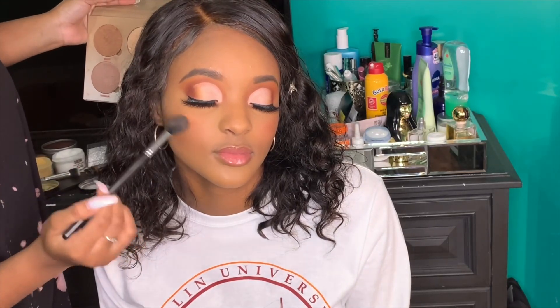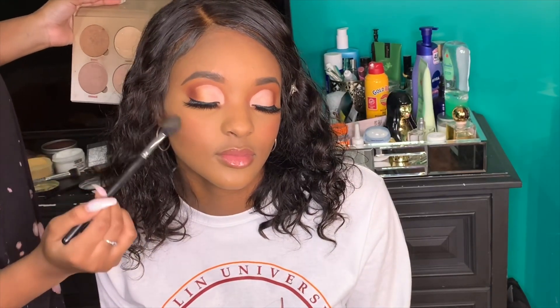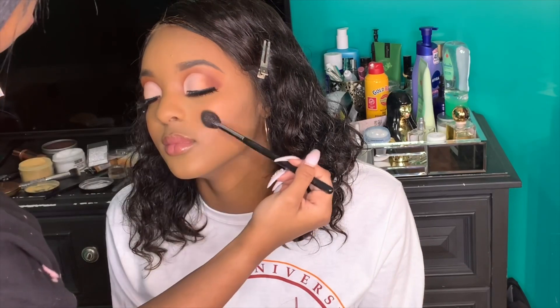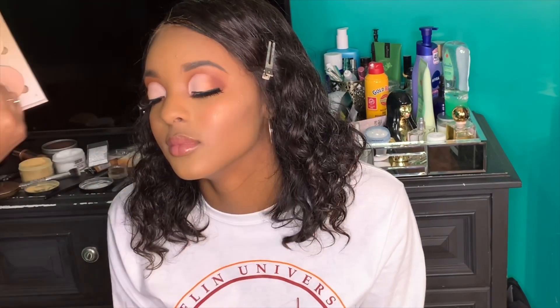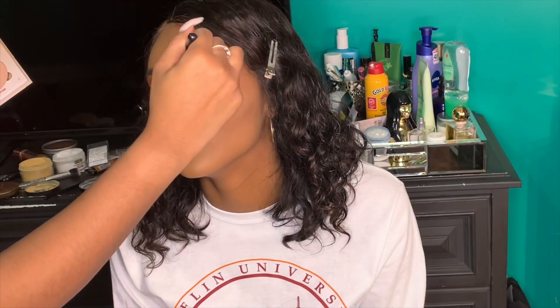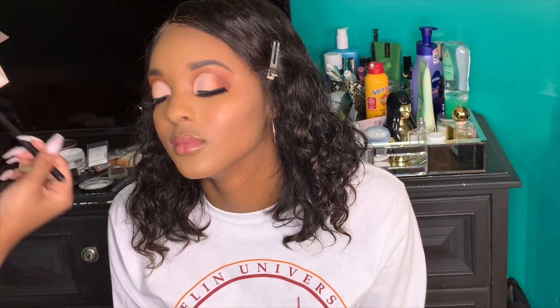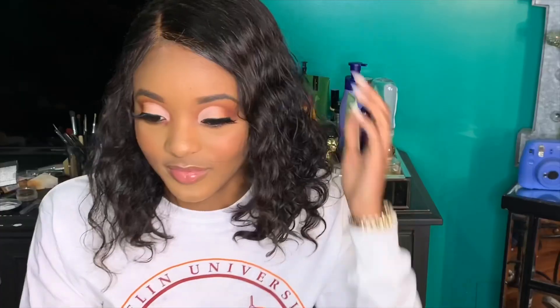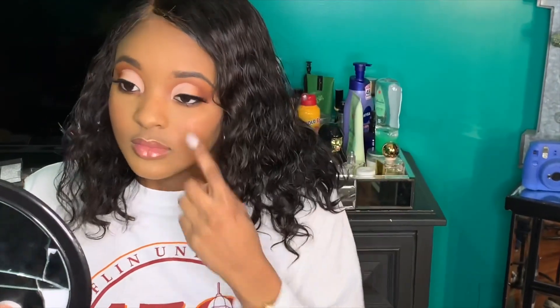Then for highlight, I applied the Anastasia Beverly Hills Glow Kit in Sun Dipped, using the shades Bronze and Sun Kissed. I highlighted the high points of her face — cheekbones, forehead, chin, and nose. We were really out here gleaming! This is the finished look. I hope you guys enjoyed this video — check out Cameron, check out the glosses, and don't forget to look at my last video. Like and subscribe, and I'll see you in my next video!